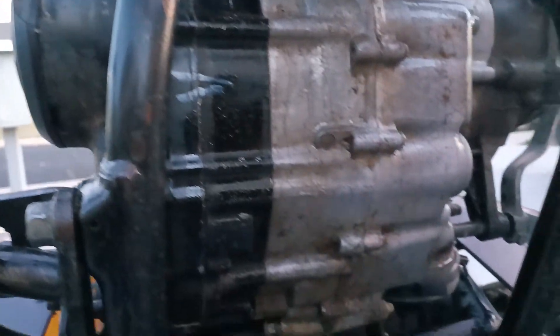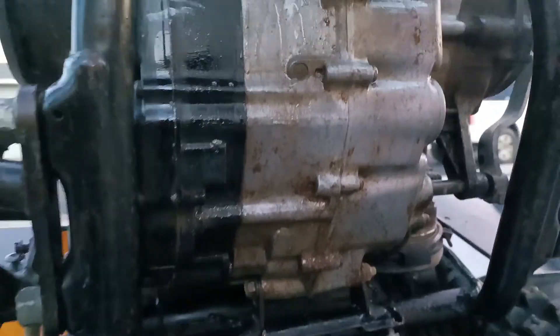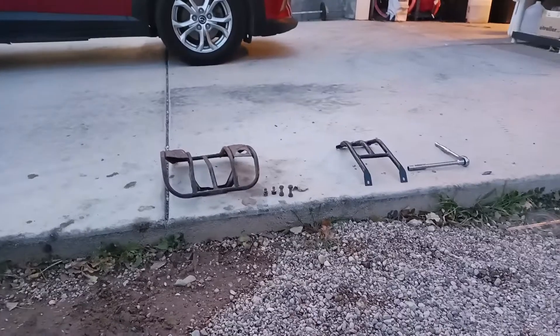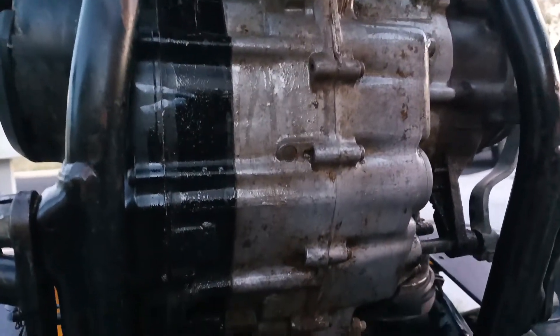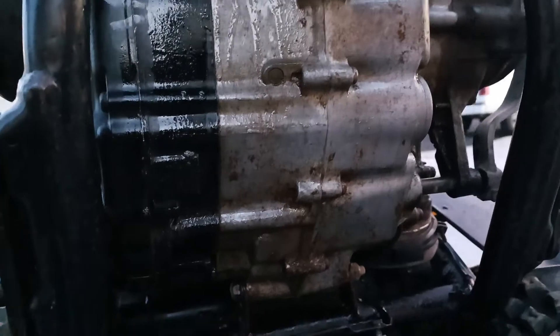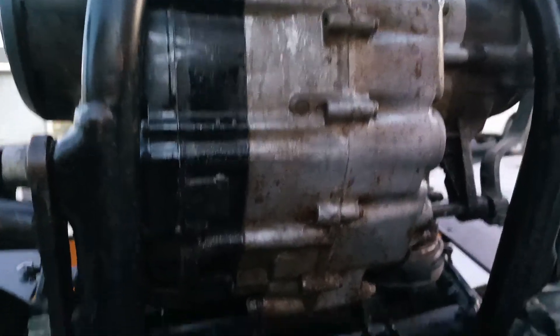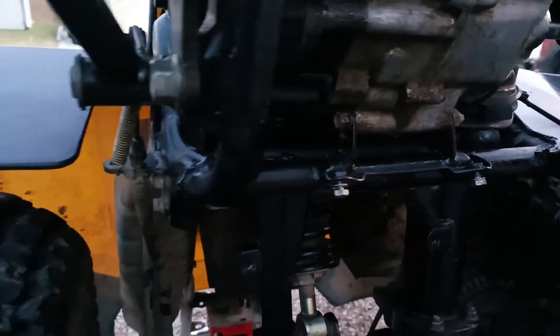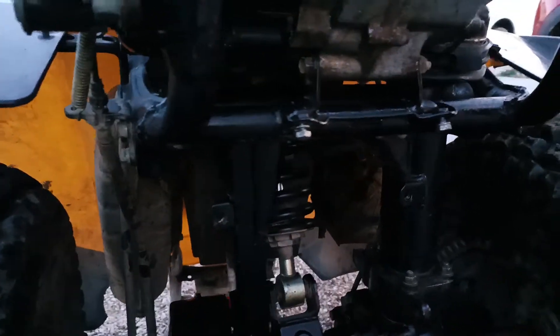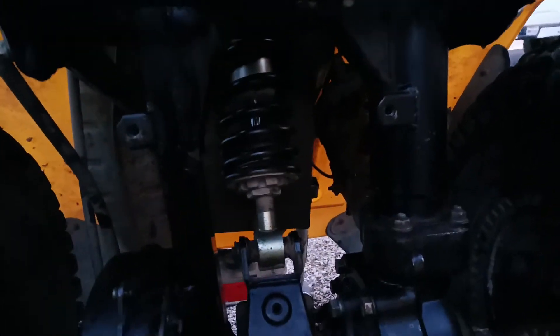Got the skid plates off, they're sitting over there. I've got a good dose of WD-40 just kind of sitting on there. I was careful not to get it into any pivots or anything like that where WD-40 shouldn't be.